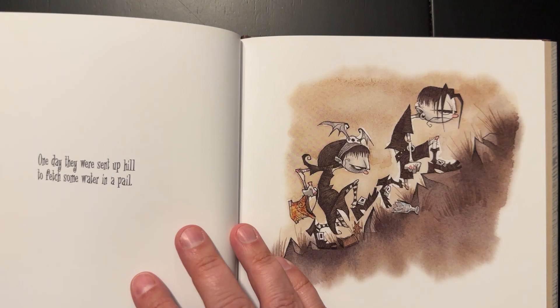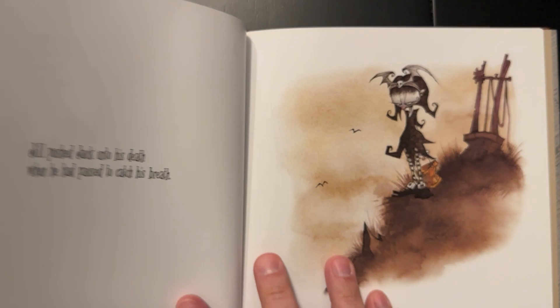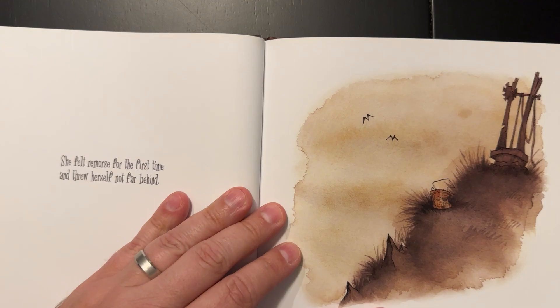You guys know my love for the melancholy or the uncanny, the Tim Burton-esque style of artwork, the watercolor pen and ink stuff. And this kind of falls into that category in my opinion.